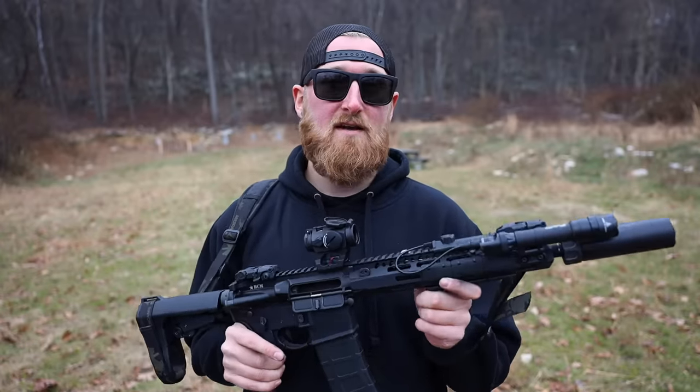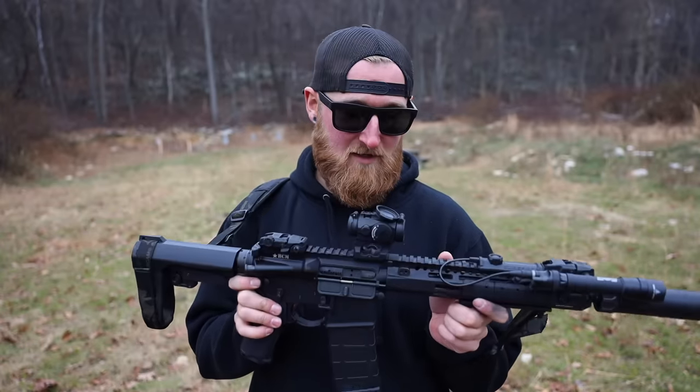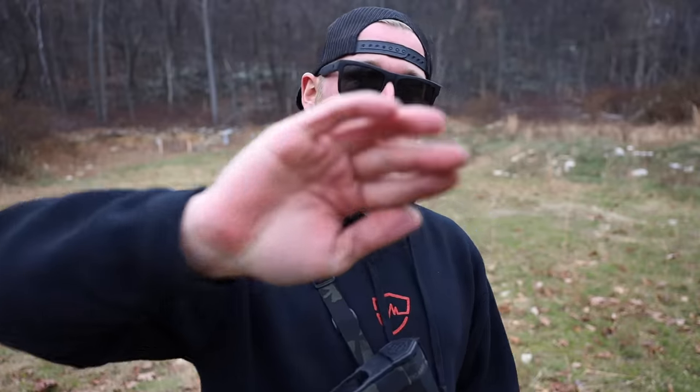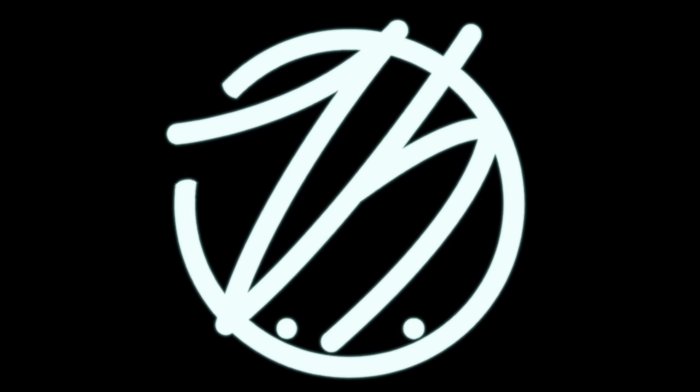I guess that's going to be all for today. If you guys are new to the channel, consider clicking subscribe — I make new videos every week. As always, thank you guys for watching, and I will talk to you in the next one.